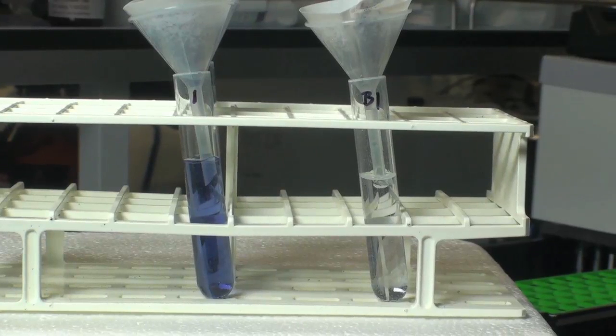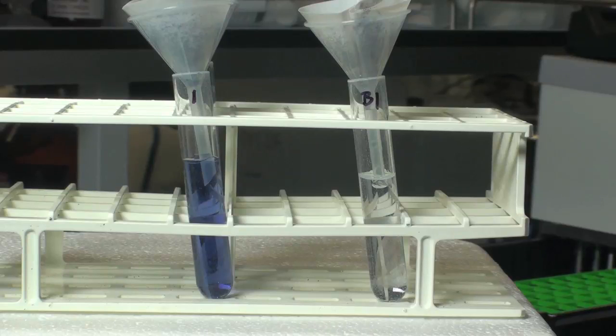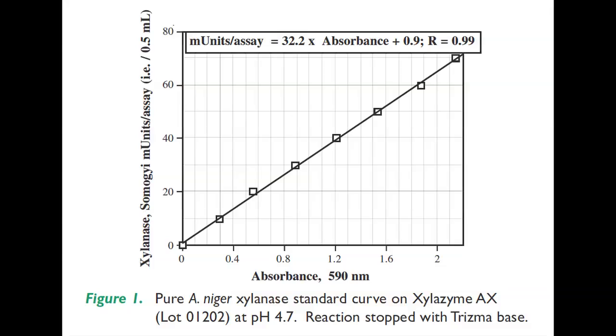Measure the absorbance of the filtrates at 590 nm against the substrate enzyme blank. Xylanase activity is determined either by reference to a standard curve or to a regression equation to convert from absorbance to milli-units per assay.